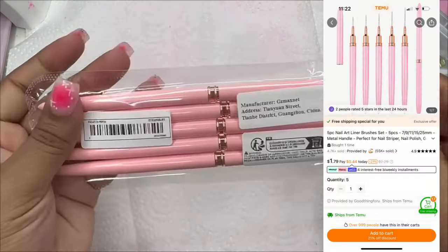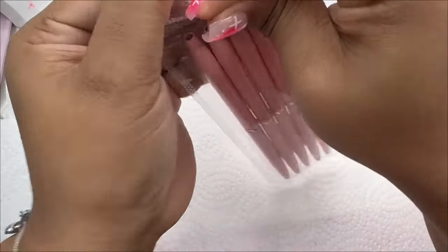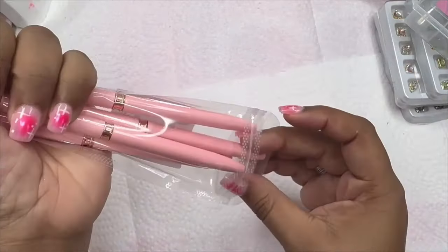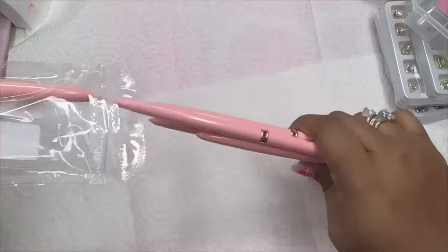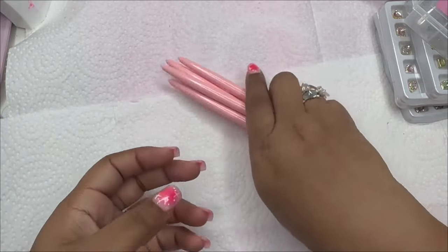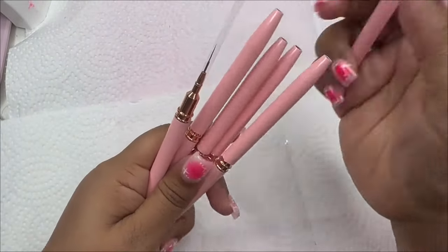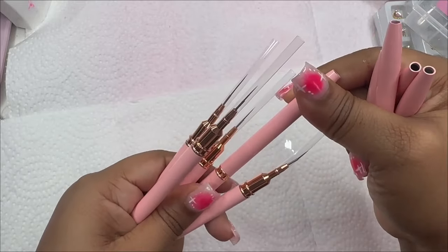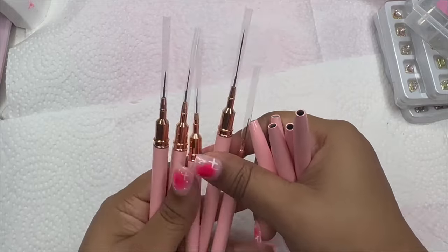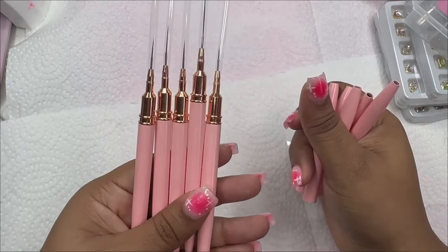The last thing is some new nail art brushes, because if you're like me sometimes you forget to clean the gel out of your brush, it gets cured in, and now you have a brush you can't use. Although you can buy a little comb to clean out your brushes. I got some pink brushes in all different lengths. I have nail brushes like this but they're black — these are pink.